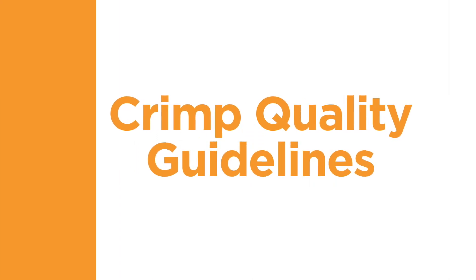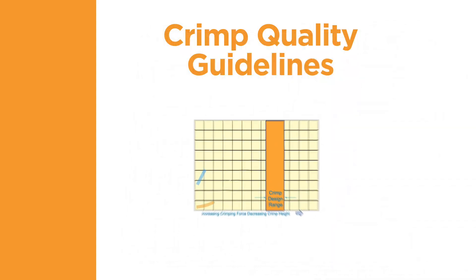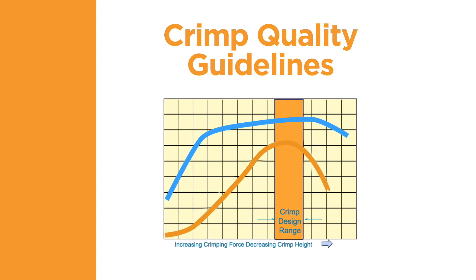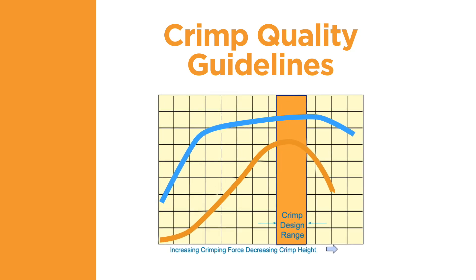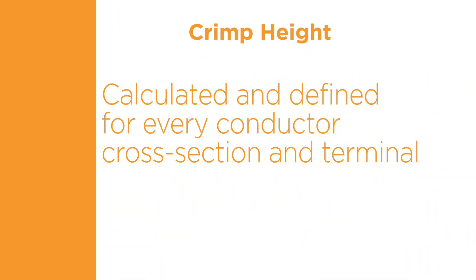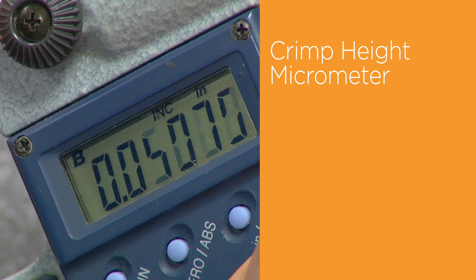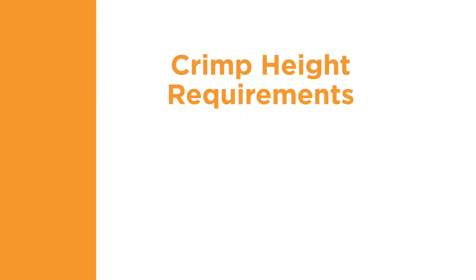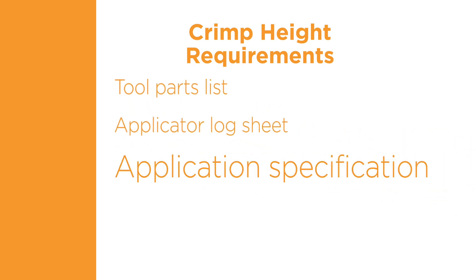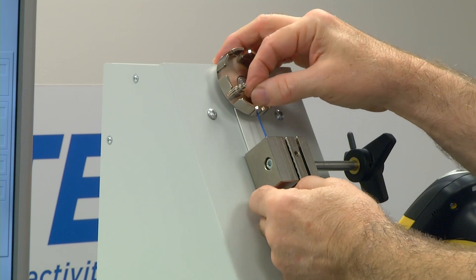The crimp height is a decisive quality characteristic of a crimp connection. It permits non-destructive testing and allows for continuous manufacturing control. TE has performed tests showing that if a terminal is crimped to the specified crimp height with the correct tooling, and the wire is the correct size for the selected terminal, then the electrical and mechanical performance will be within the required range. The crimp height is calculated and defined for every conductor cross-section and terminal, and can be measured with a crimp height micrometer — a micrometer specially designed with special tips for measuring terminal crimp height. The measurement takes place in the middle of the conductor crimp. The crimp height requirement can be found in the tool parts list, applicator log sheet, the application specification, and sometimes on the data plate of the crimping tool. Some customers require pull force testing to validate a crimp connection.